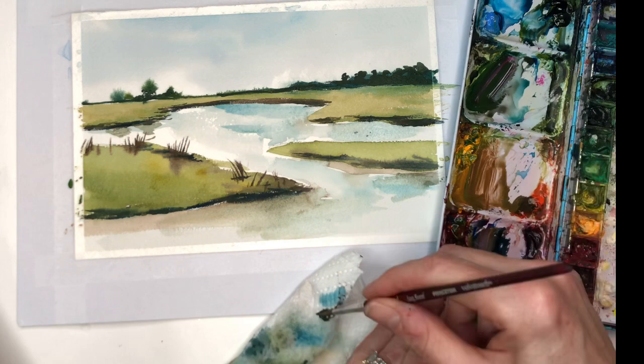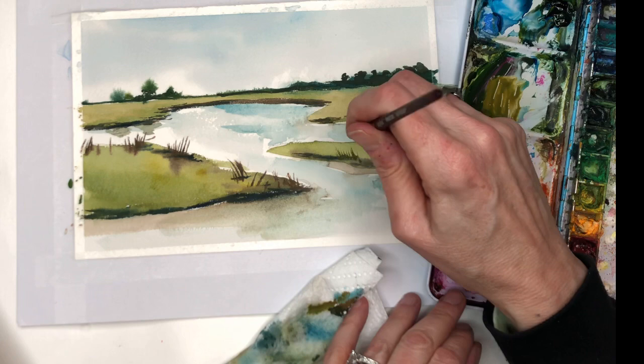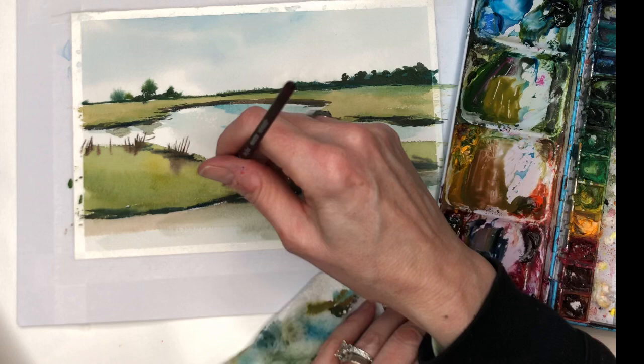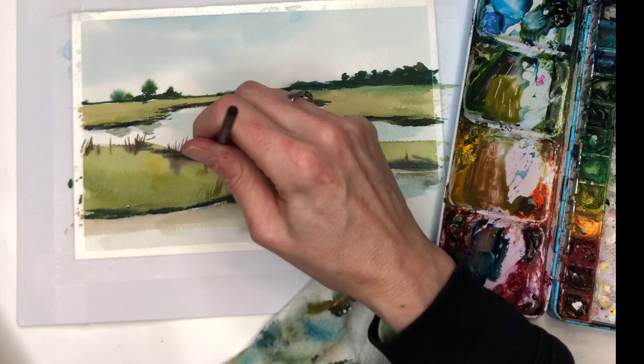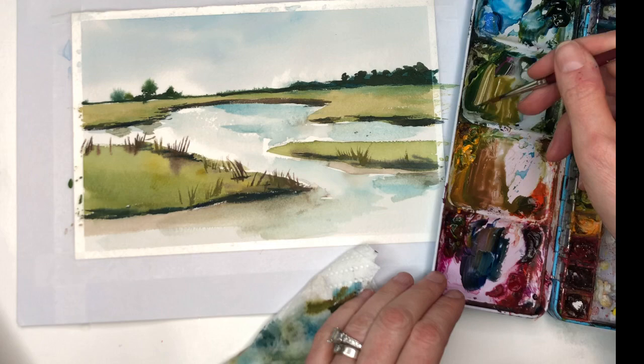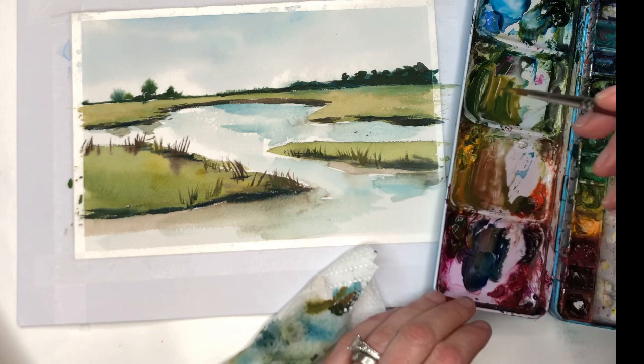It doesn't even have to be brown — it could be another color, it could be more green too. We could make some green grasses just like this. With a smaller brush you have a little more control than that side brush I was using. So I'm getting some brown and then I can do some green grasses in here. Depending on how you want to make it, you can make the whole thing have a lot of grasses with different kinds of greens. I'm just going to insinuate that it's got some grasses without going crazy painting grasses.